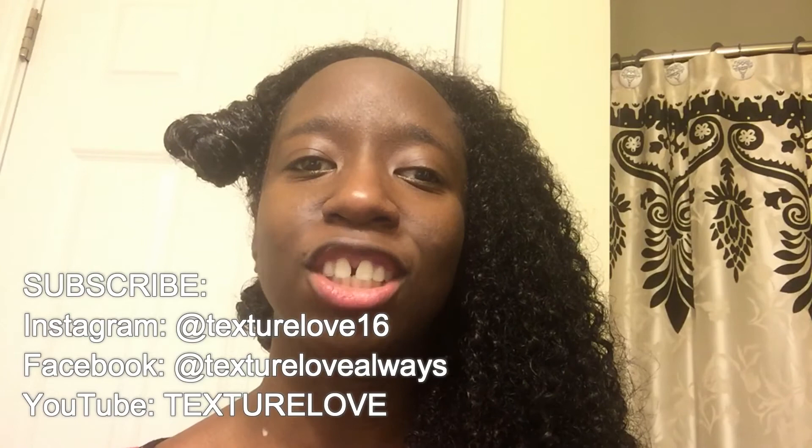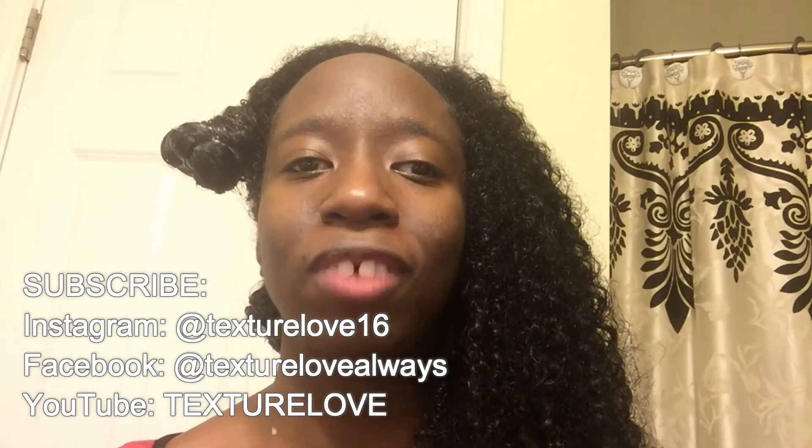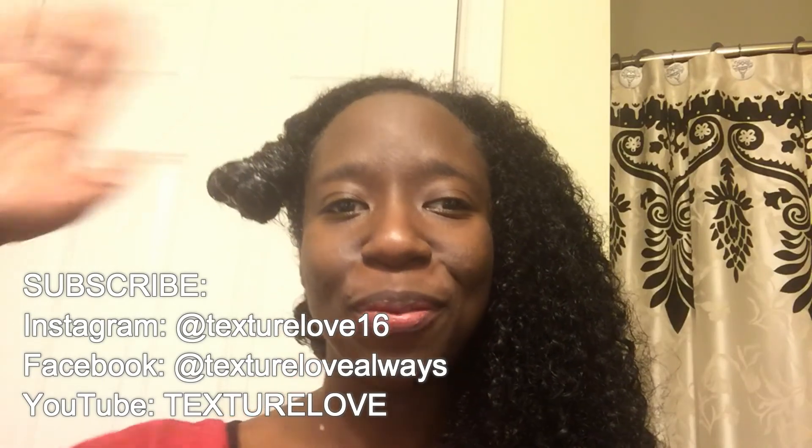Thank you guys so much for watching my video. Don't forget to subscribe, comment, like, and share this video. You can follow me on Instagram at Texture Love 16 and on Facebook at Texture Love. Always subscribe and I'll see you guys later — bye!